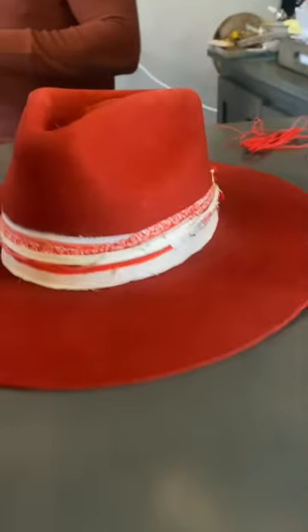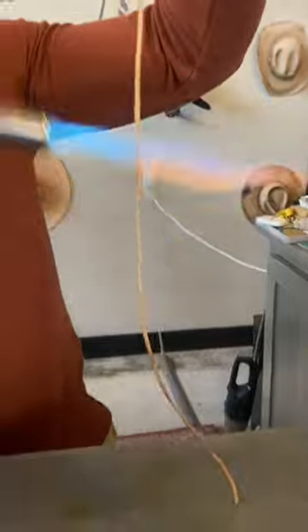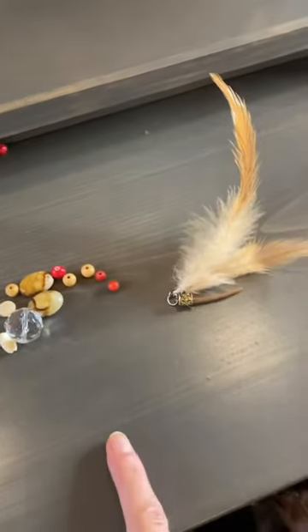This is my hat so far, and it's coming along. It can be a bit boring, so we're going to wrap around that leather, put these beads, and loop them around the hat for the next step. I'm convinced this is going to be the best hat ever.